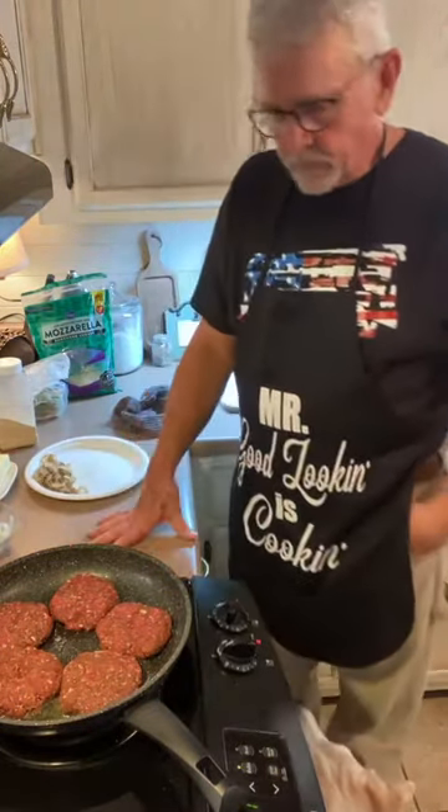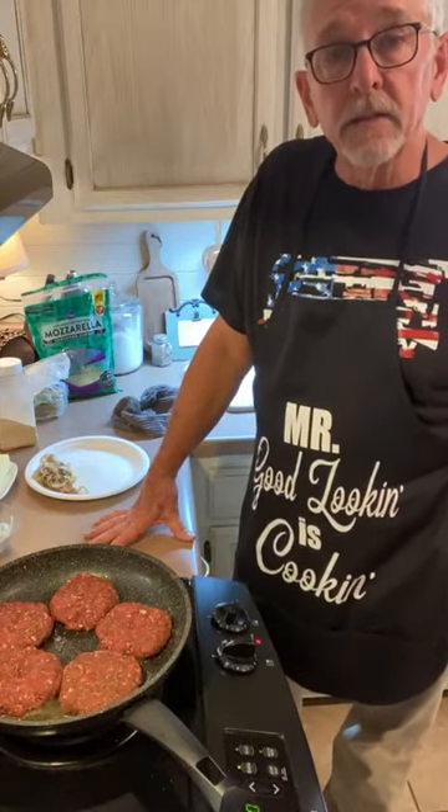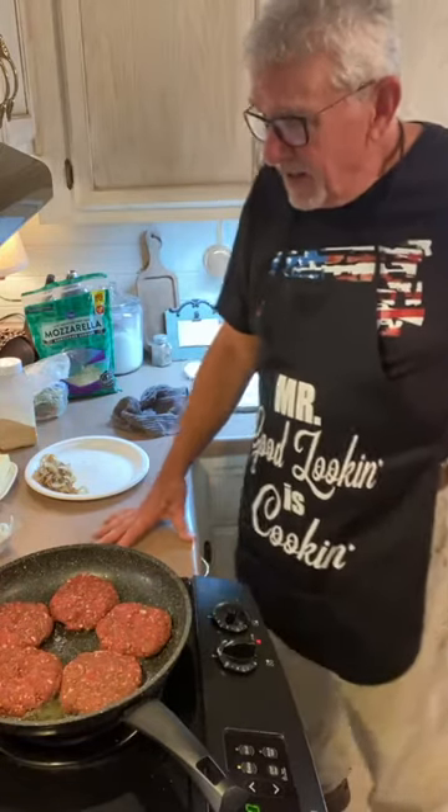For those who missed what you mixed with the meat: I just put salt, pepper, a little bit of garlic powder, and a package of onion soup mix.